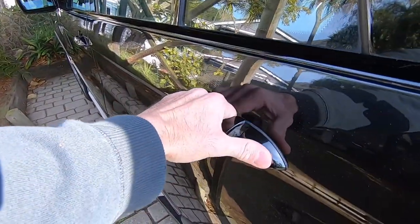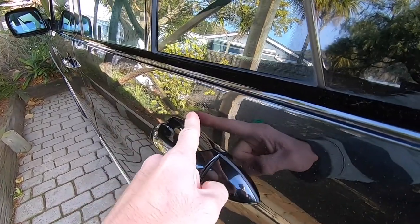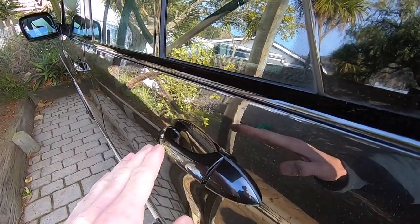So as you can see, it won't open from the outside. Now it's not so much the handle that's causing the issue — it's the mechanism that sits inside the door there, so that's what we're going to look at changing out today.